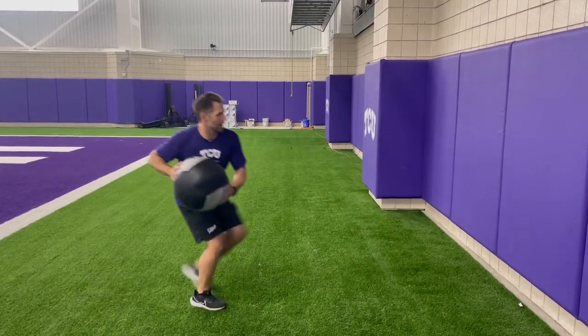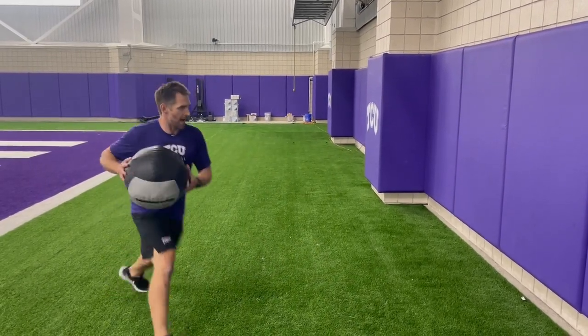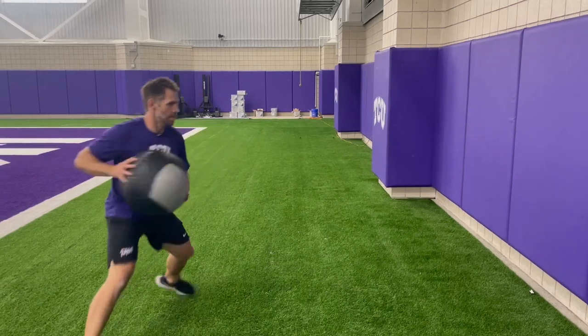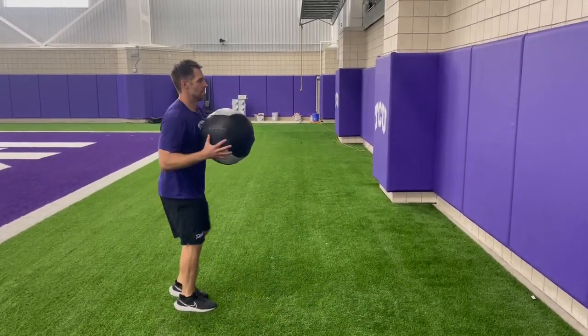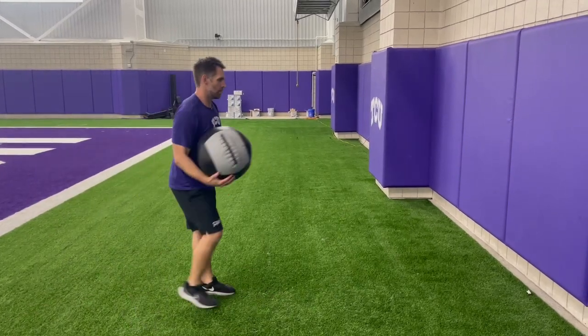Step forward with the right leg — right leg just starts if we're on the right side. 45, 90, 135, and 180.